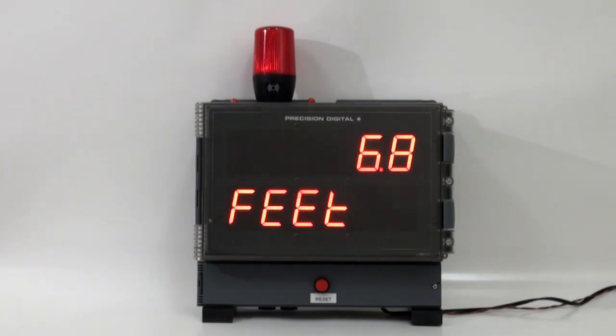Now let's say the first pump kicks on but it can't keep up with the level, and the level keeps rising up to 11 feet. The second pump kicks on. Now we have two pumps on, but they also can't keep up, and so the level keeps rising up to 14 feet. You'll see we get the horn — the horn starts to sound and the light flashes — and that horn can be reset with the reset switch.